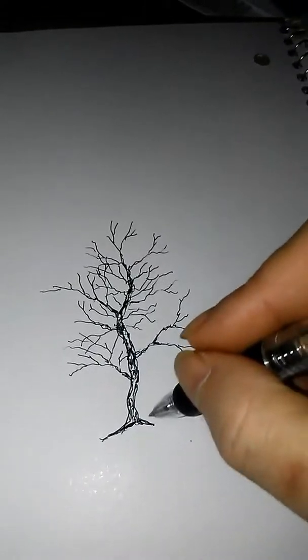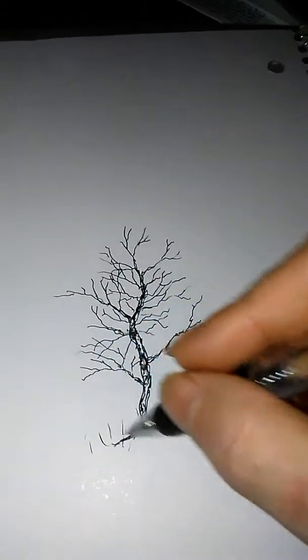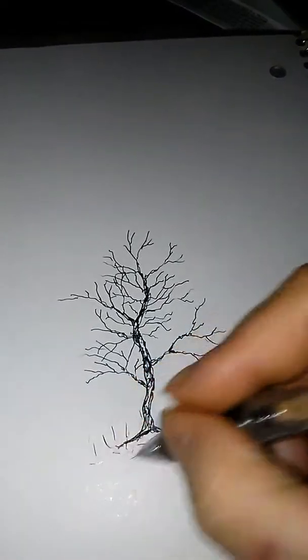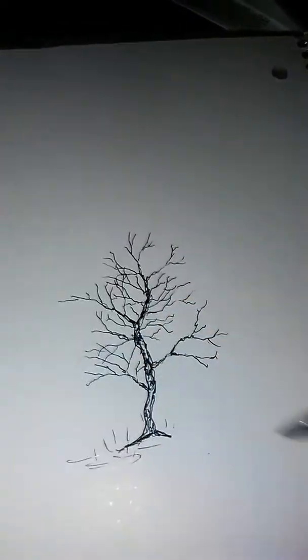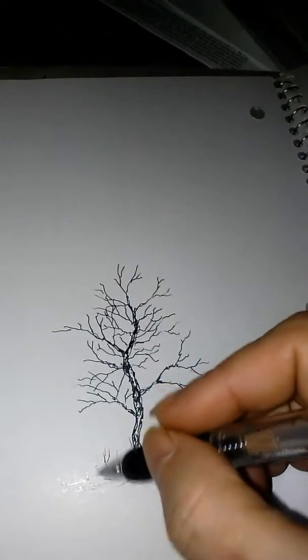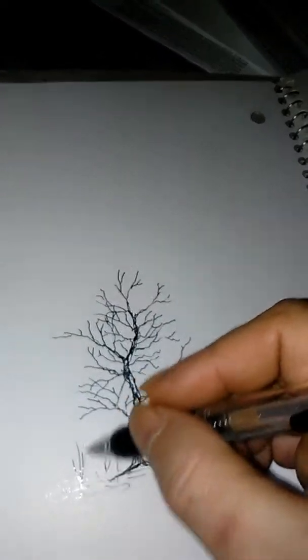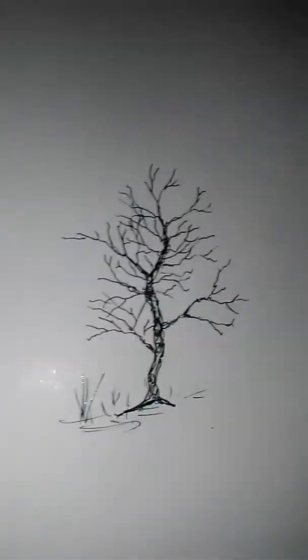Got some roots here. Throw a little bit of grass in there, a little bit of texture just to kind of show the ground area. There you go — simple, quick, easy drawing.